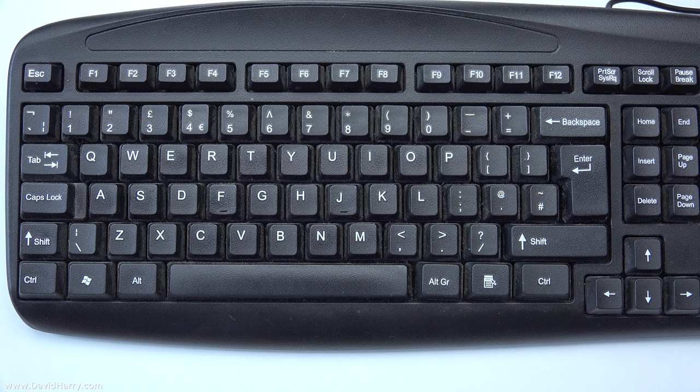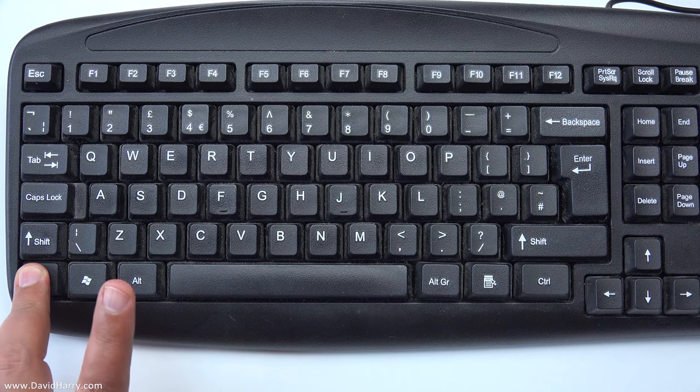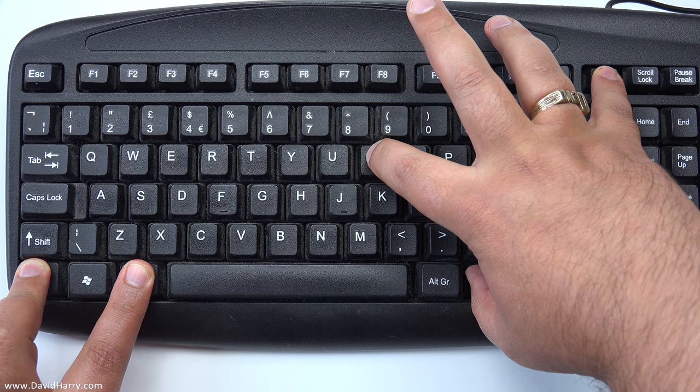Now I'm going to show you the gymnastics you're going to have to do on your keyboard — the button presses you'll have to make in order to make this work. All the keys on the keyboard that you have to hold simultaneously as the Fire TV Stick 4K switches on are: Control, Alt, this menu button, Print Screen, and I. That is exactly what I'm going to do when I power on the Fire Stick.